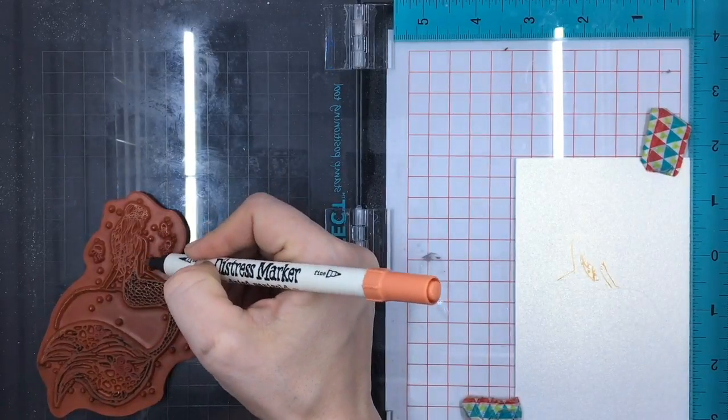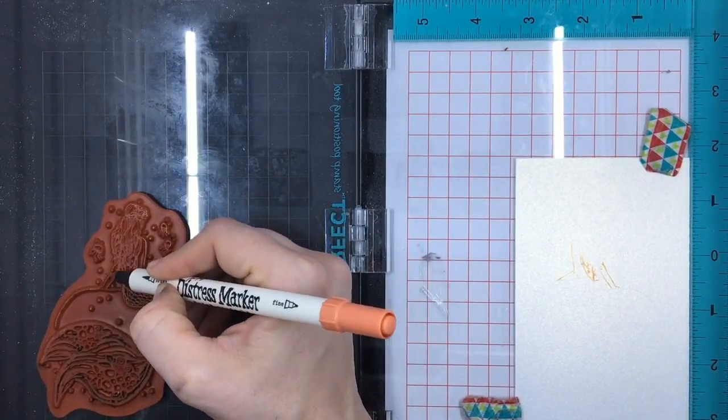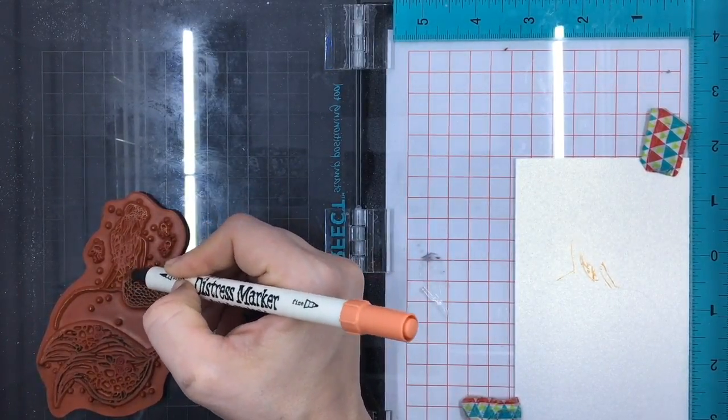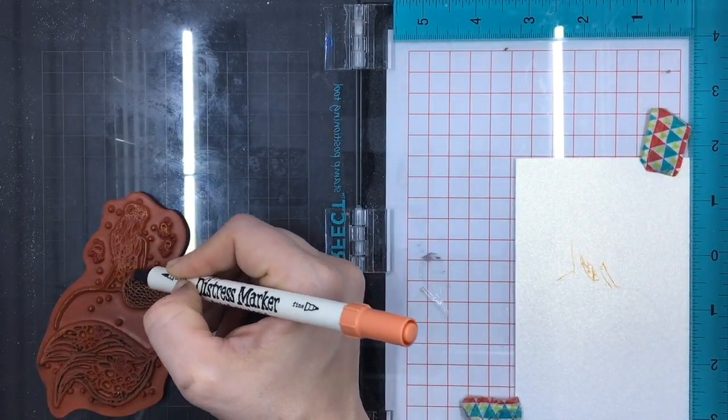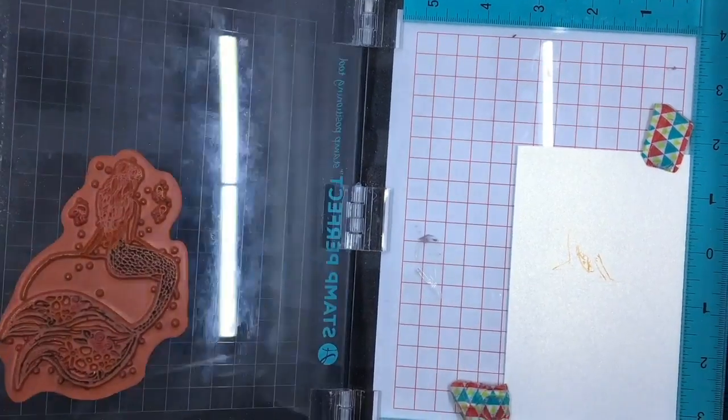I'm going to color in her skin tone. The nice thing about a stamp positioner is you can actually reposition your paper if it gets loose or moves back to where you started, so that way you don't lose your alignment.